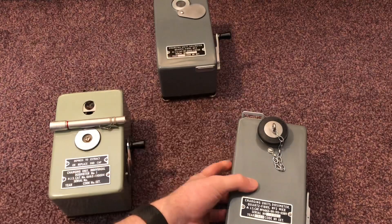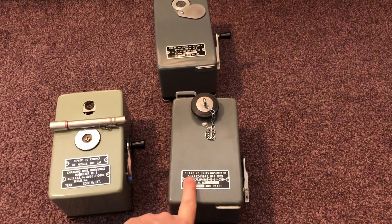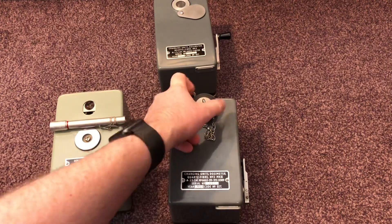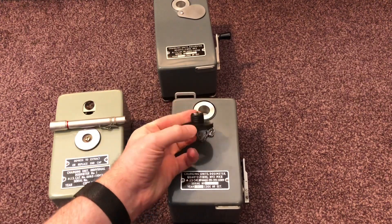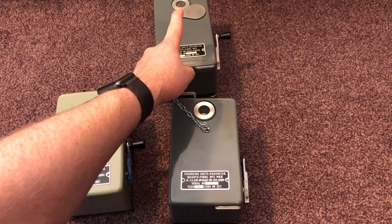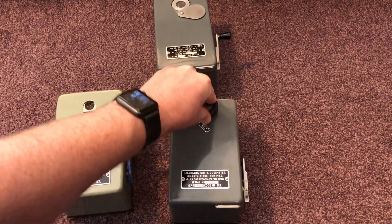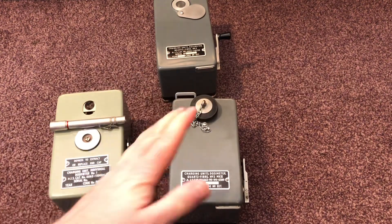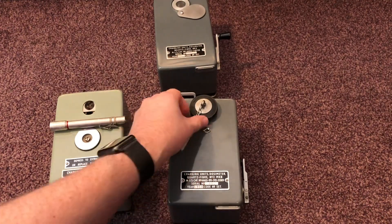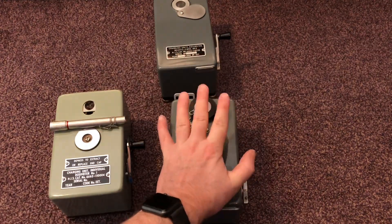They then decided to introduce another model — introduced a year later in 1958 — the charging unit, dosimeter charger Number Two Mark Two. So this is the Mark One and this is the Mark Two, and it has a completely sealed rubber weather cover that goes in. They found that even though they'd put a cover on it, moisture was still getting inside and ruining the unit, so they introduced this model with a rubber weatherproof seal on the top.